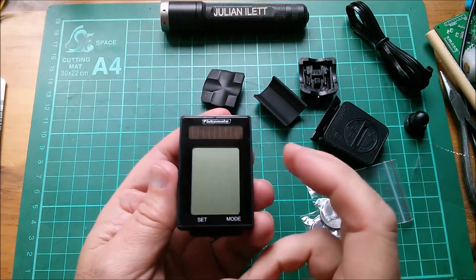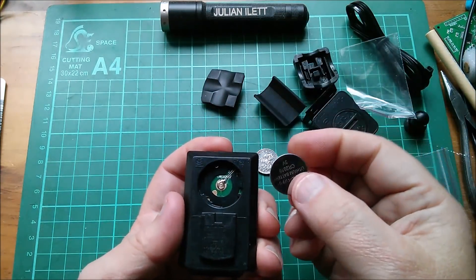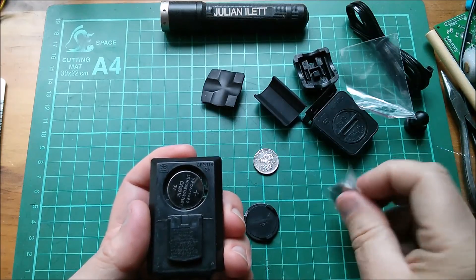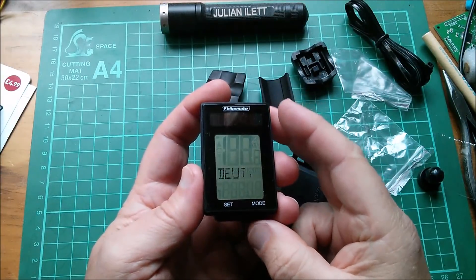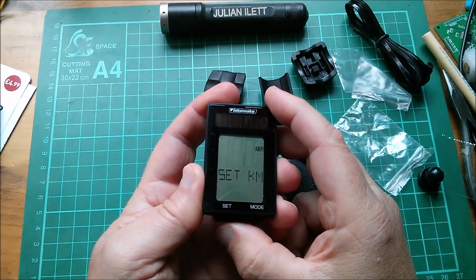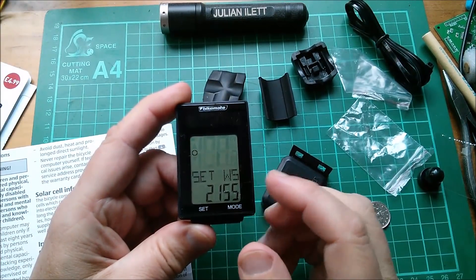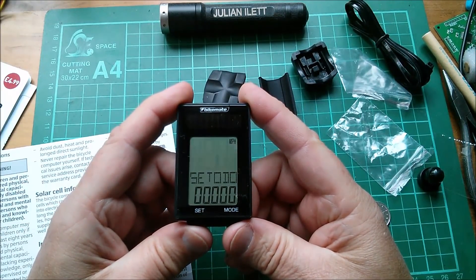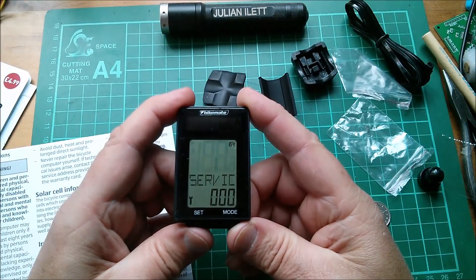Interesting — a CR2016 goes in the computer, positive to the top, and a CR2032 goes in the transmitter. Now I know what 'DEUT' is — it's Deutsch, so it's asking German or English. Set kilometers — I've got to go through the manual. That was kilometers and miles. This is setting the diameter of your bicycle wheel. And this is setting the odometer — we'll go with zero. There's also a service interval setting — I don't need that.